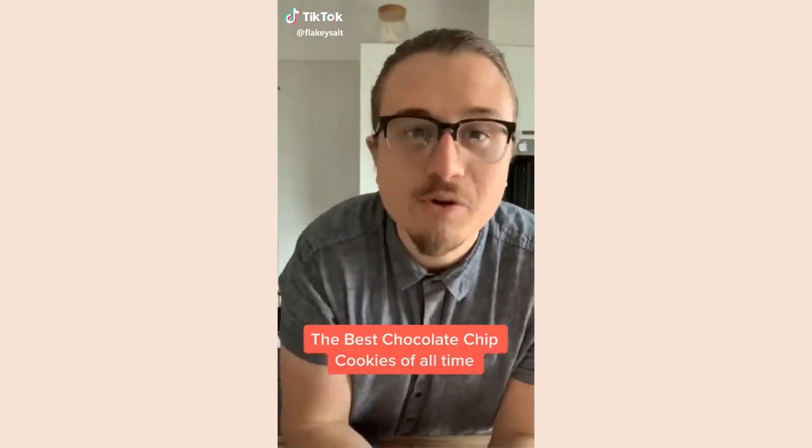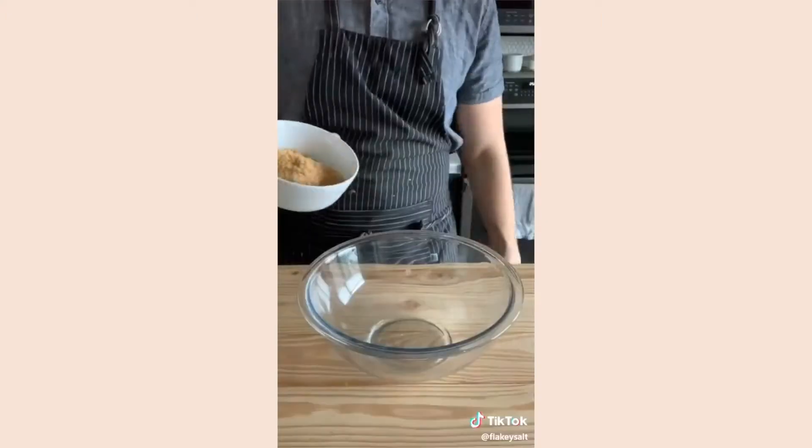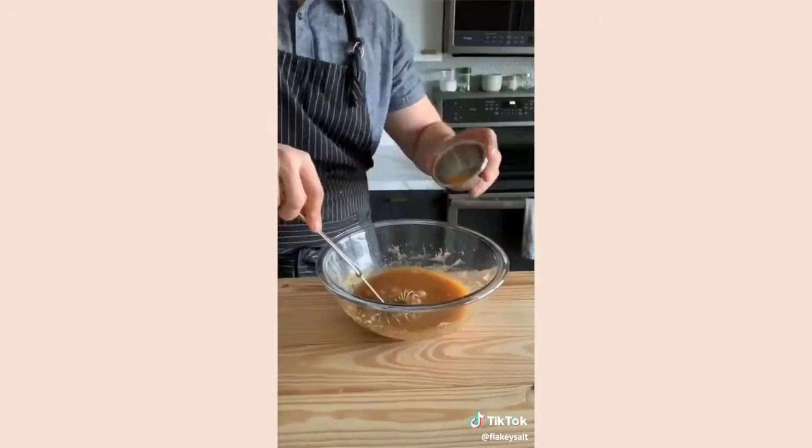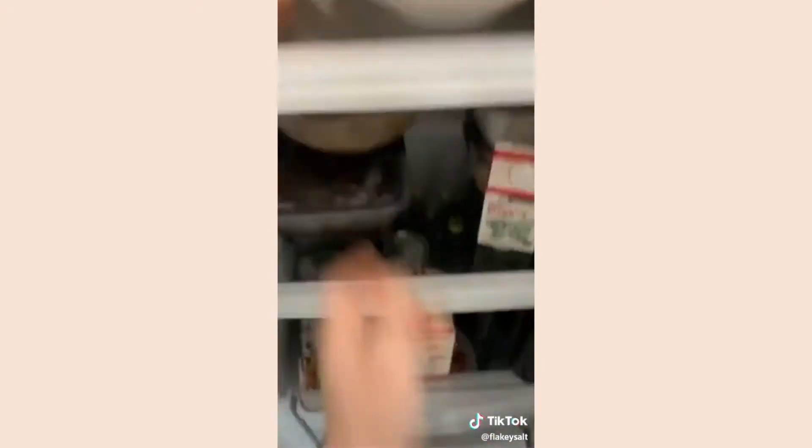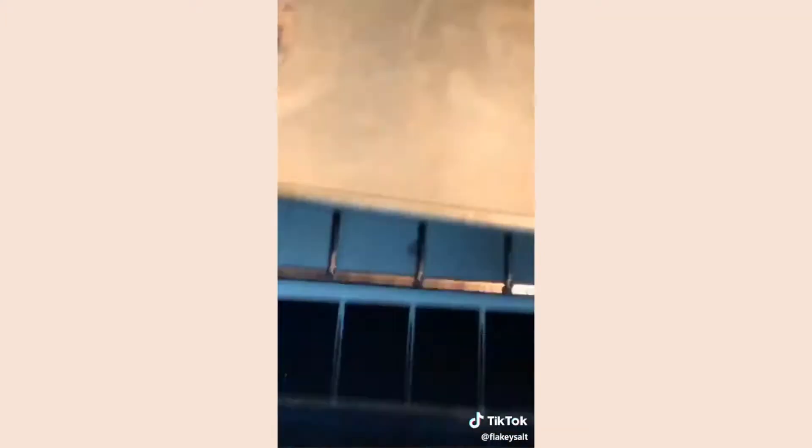The first thing I'm gonna attempt to bake are cookies. I can't put the music because it's copyrighted, so I'll be the music. Okay, all-purpose flour — that's the first thing we need.